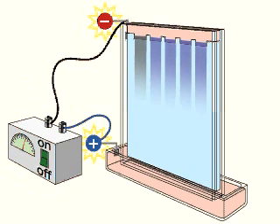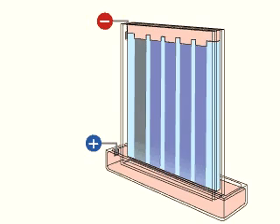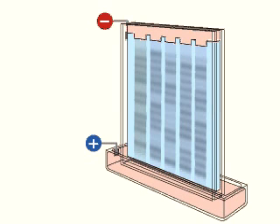Samples for analysis are added to the wells at the top. Usually, one of these is a mixture of molecules of known size called standards, against which the unknown samples can be compared.